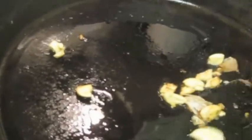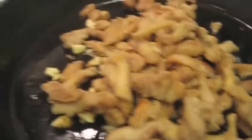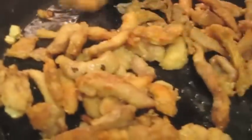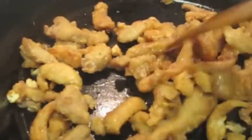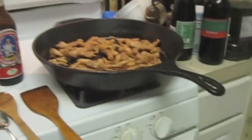I'm going to dump my chicken in. Sorry guys, I have one hand here. And then I'm going to add my vegetables — hang on a second guys. Like I said, I have one hand here.